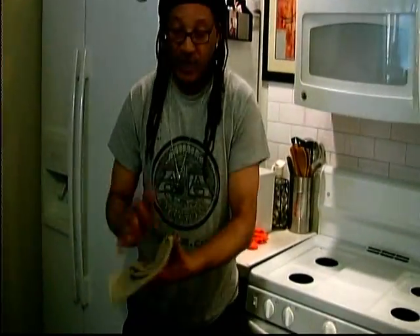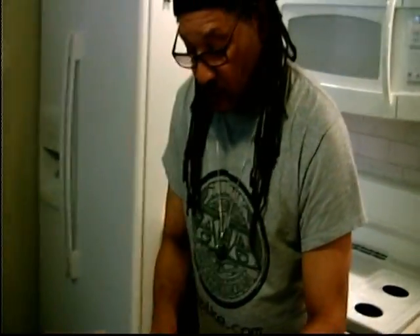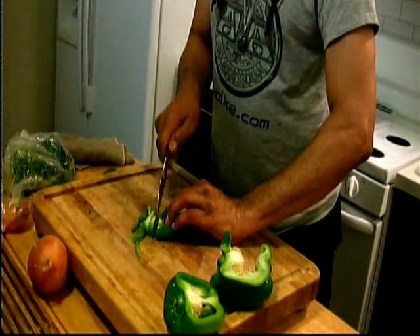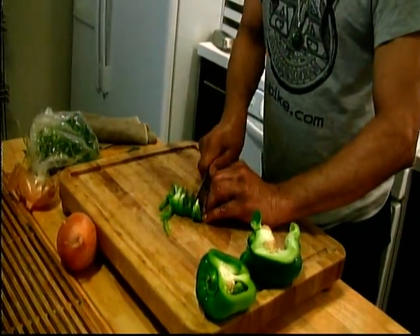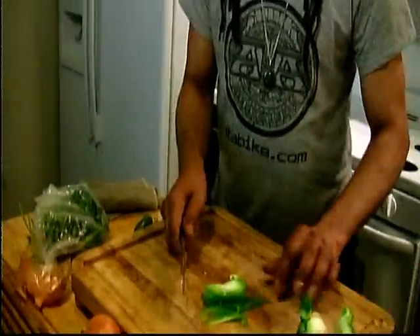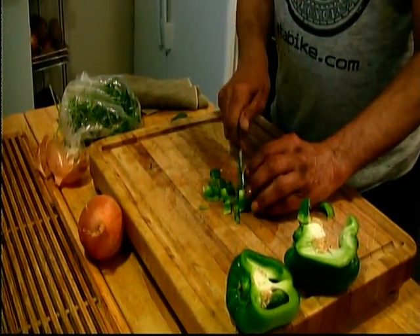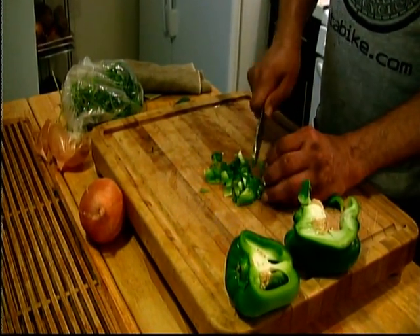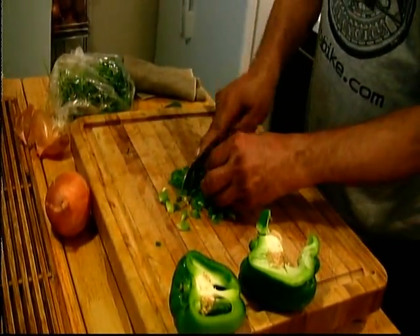Okay, there we go. Now, bell pepper. Cut them up real small, fine. I'm not an expert cutter, so I just do my best. You don't have to be an expert — just cut them up small. Cut everything up real small. I'm going to get you a nice little cut for those peppers, real nice and small.